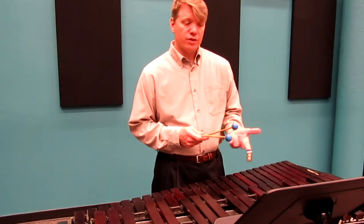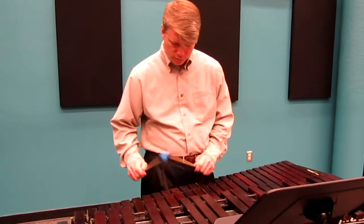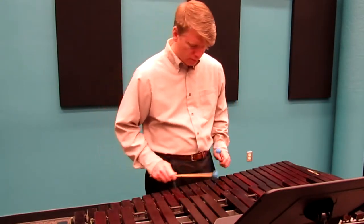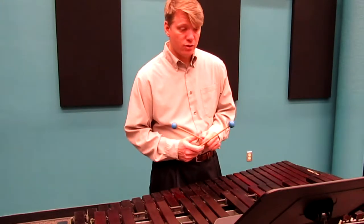Most of this is in F. It's a good idea to practice an F major scale, and just remind yourself that the Bb is always in the key signature.